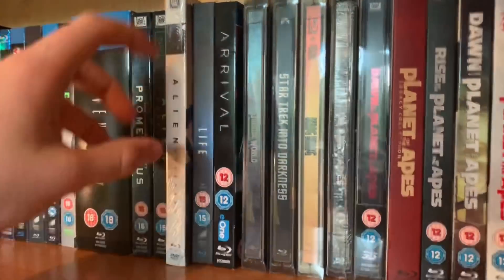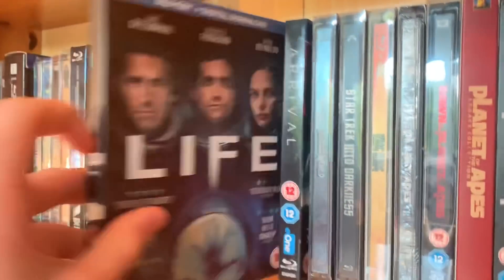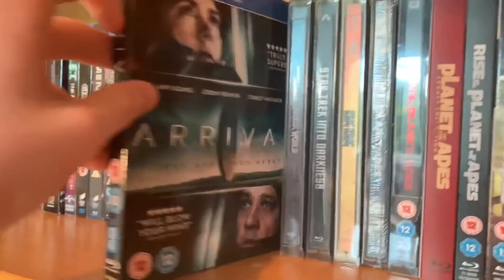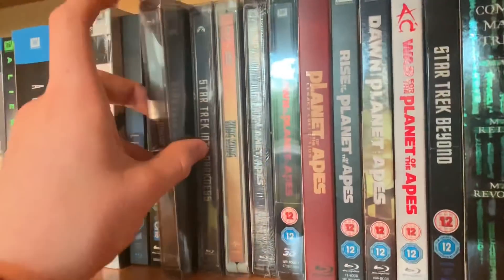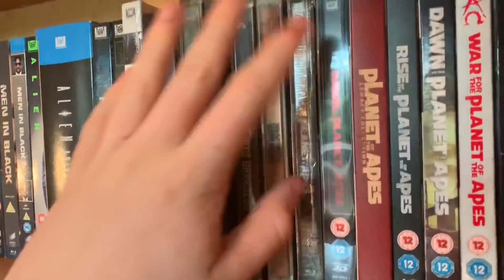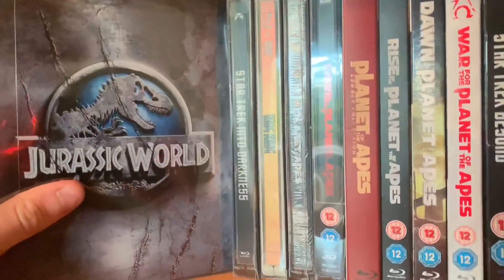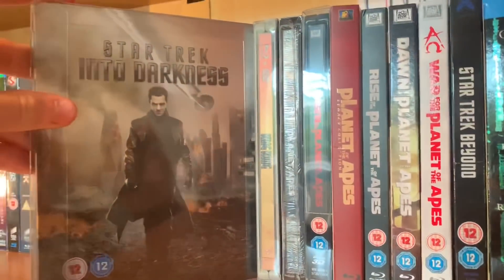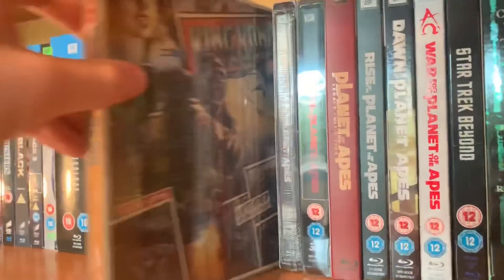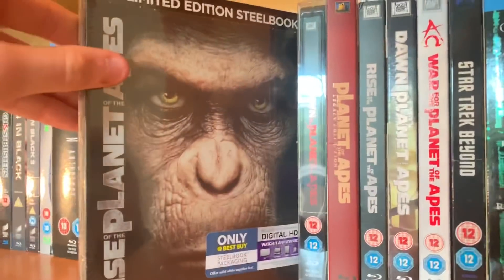Life — such a terrible movie, just a rip-off of Alien, though Jake Gyllenhaal kind of redeemed it. Arrival — a great, great movie. Then a solar/monster/invasion sort of section — dinosaurs, apes, that sort of thing. Jurassic World — the first one on steelbook. Star Trek Into Darkness steelbook. King Kong 2005 I think. Rise of the Planet of the Apes Best Buy steelbook — amazing trilogy.